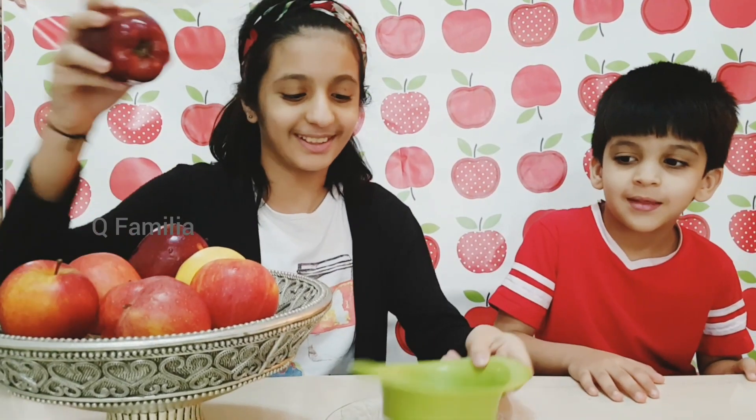We will dip the apples in different things and we will see which apple is the least brown. Come on, Mom Mehmet, let's go. So first, we have to cut the apples.